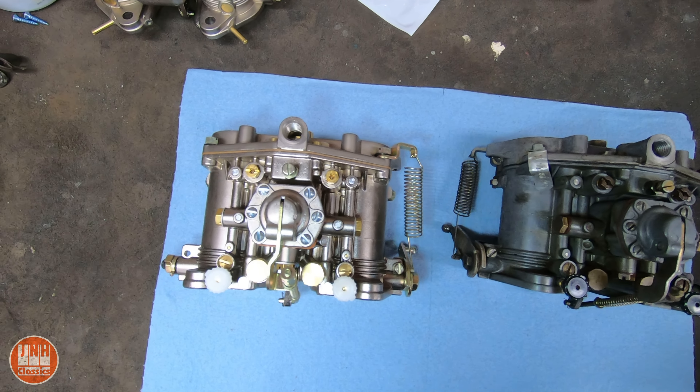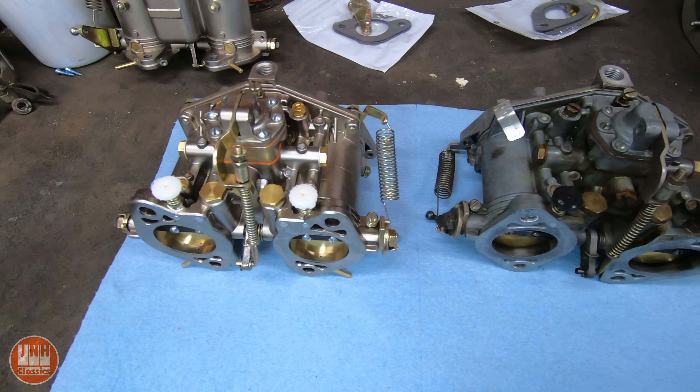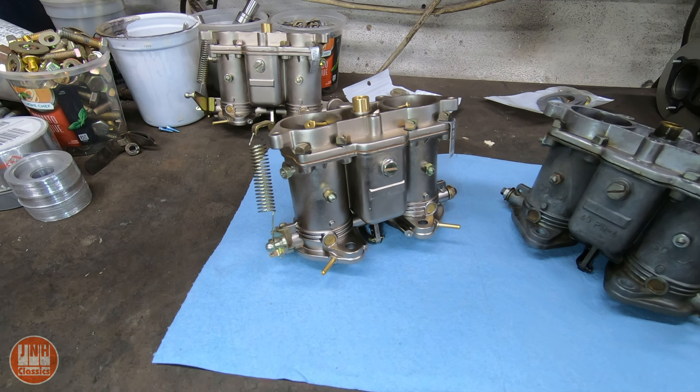If you're going to buy a set, do what I did: open them up, make sure there's no debris inside, make sure everything's tight and all the seals are sealed correctly, and you should be fine.